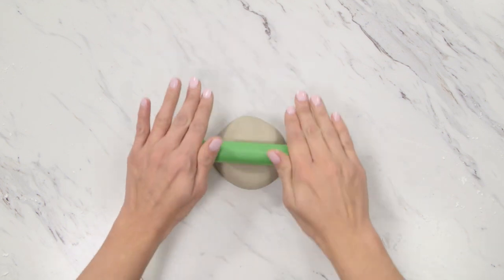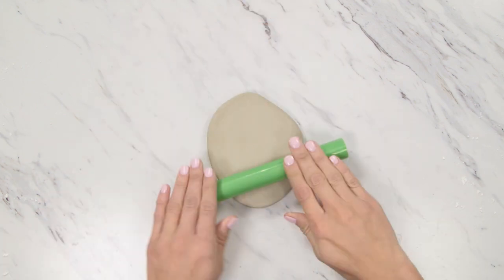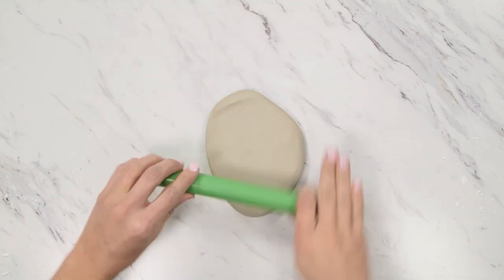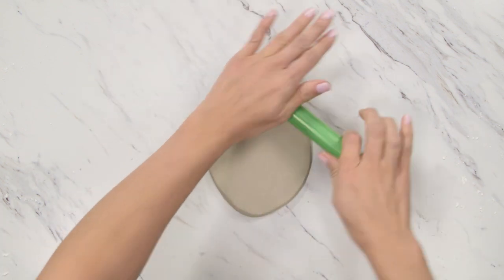Roll out your clay on a hard, clean surface, changing directions as you go to achieve a circular shape. To keep the clay from sticking, you can try sprinkling cornstarch onto your surface before rolling it out. Be careful not to spread the clay thinner than an eighth of an inch to prevent cracking.